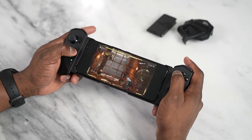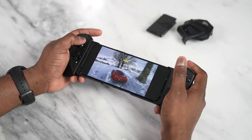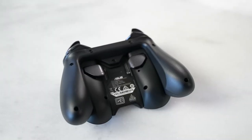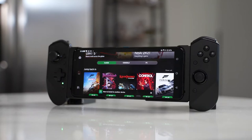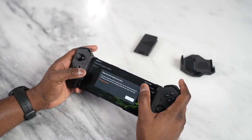The next accessory I love is the Kunai 3 controller. Combined with the ROG Phone 5, it gives you a full mobile gaming experience — great for mobile games but also game streaming services like Stadia and Xbox Game Pass. It offers a full button layout with extra remappable buttons at the back. You can slide the phone out and use the Kunai as a standalone controller. These accessories truly take the ROG Phone experience to the next level and are absolutely worth it.